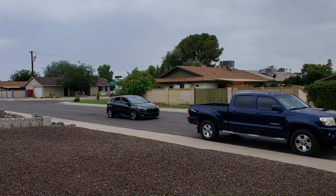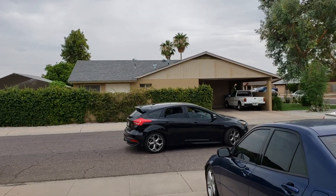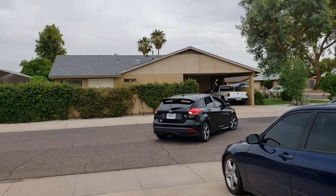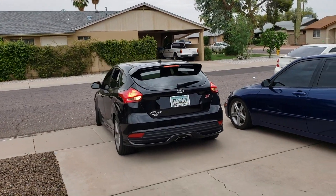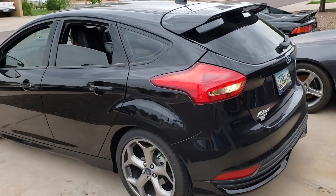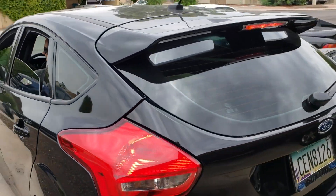Perfect timing — look at this bad boy back it in. It is a Ford Focus ST, pretty sure it's 2017, stock exhaust right now. Give us a couple revs, let's do it — before audio.